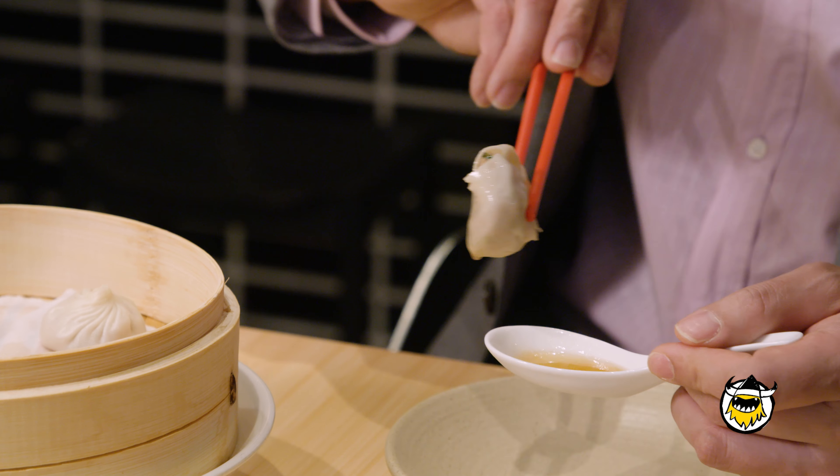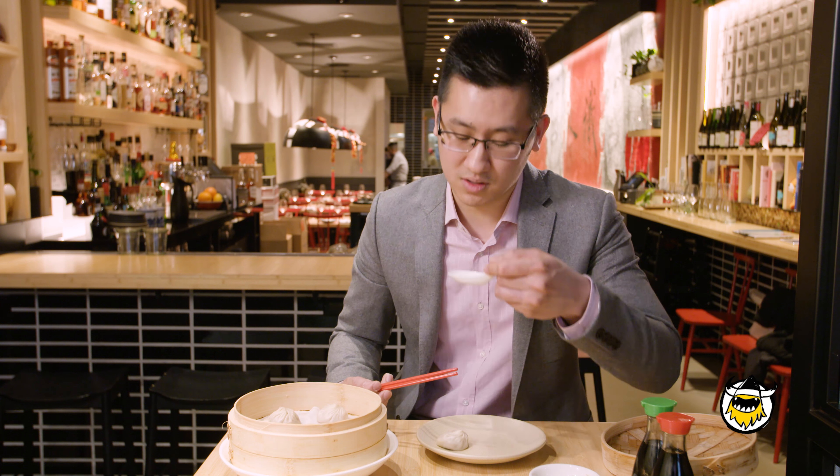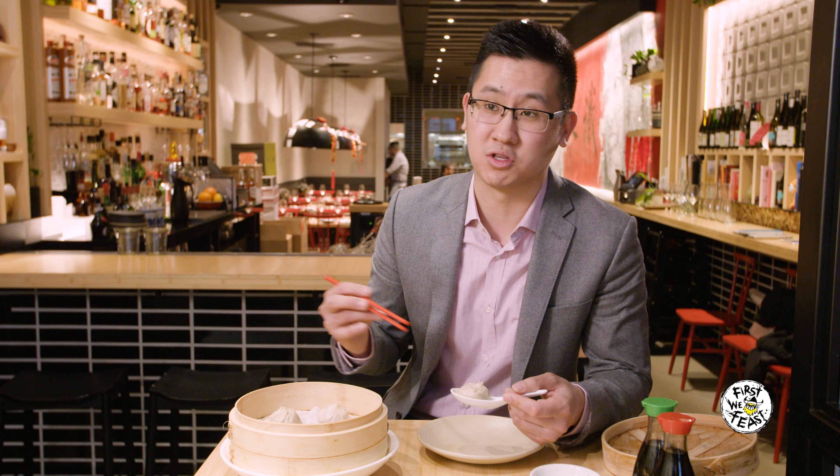So then you can see that the dumpling itself is now soupless and the soup is in the spoon. And by now it's cool enough to drink. There are different ways to enjoy the dumpling after that — I know people who love it with soy sauce and vinegar, and me personally, I just like dumplings by itself.